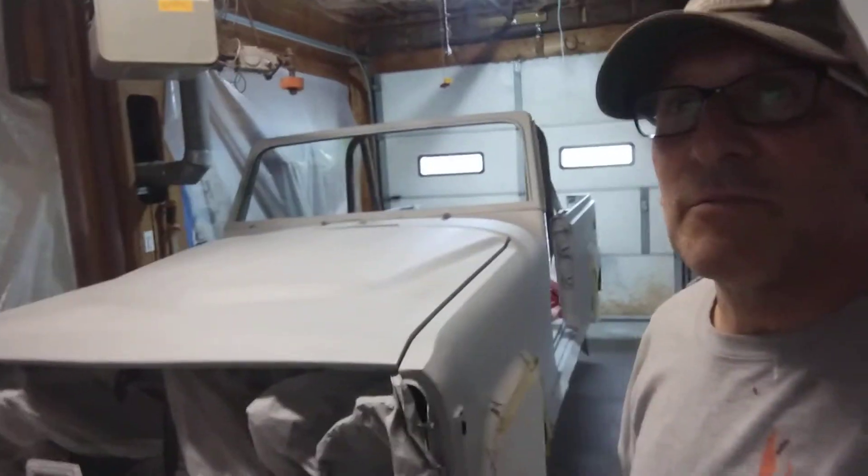So the next hit is putting on the urethane. I decided to go with urethane — it's supposed to be easier to put on than base coat. I'll find out. This is my first attempt at painting a car, so I've never done this before. It's all new to me.